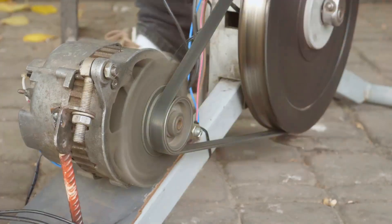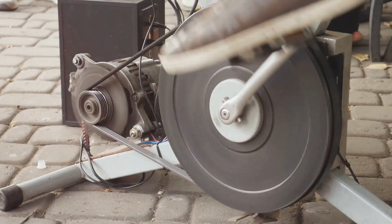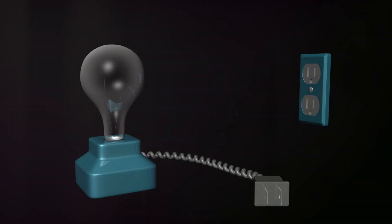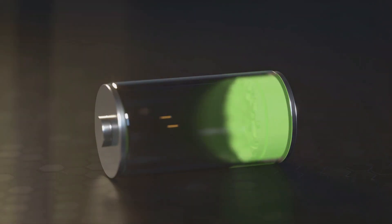Faraday's law tells us that when a wire moves through a magnetic field, electricity is created. This is the principle behind how a dynamo works. The movement that starts the process is mechanical energy — this could come from pedaling, water flowing, or steam turning a wheel. The dynamo converts this mechanical energy into electricity by spinning the wire or magnets.